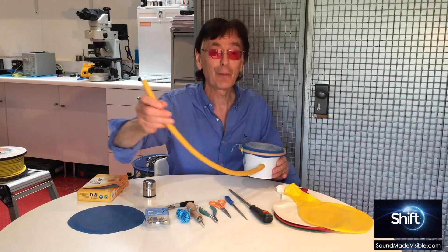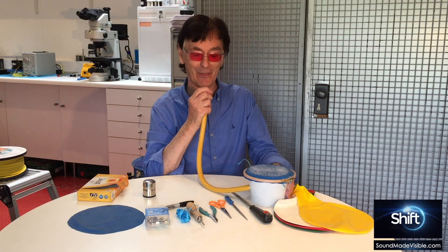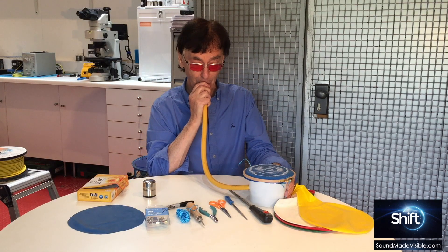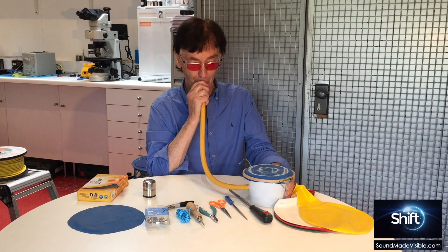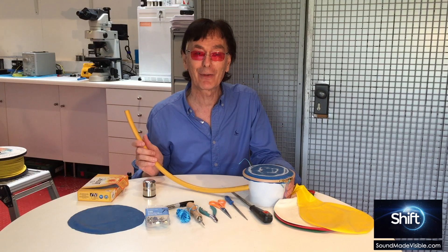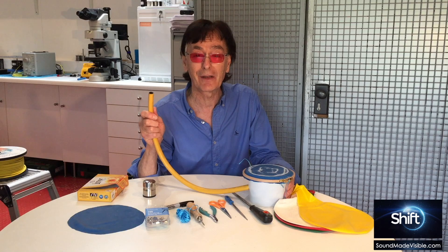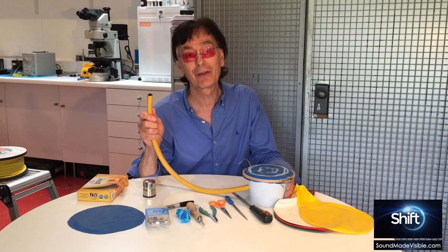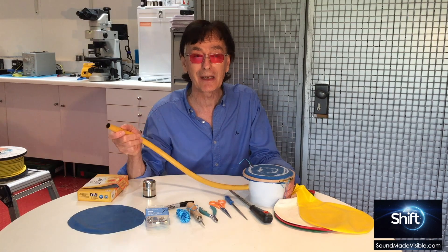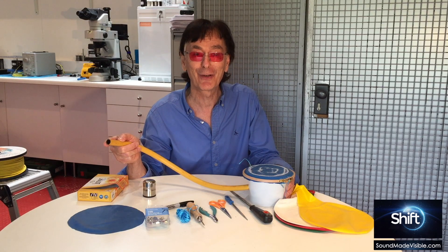From formlessness comes form — just add sound. I'm sure you're going to have a lot of fun with your acoustic cymascope. If you add a funnel of appropriate size to the end of the tube and place it over a speaker, you'll be able to make virtually any sound visible. Have a lot of fun with your acoustic cymascope.